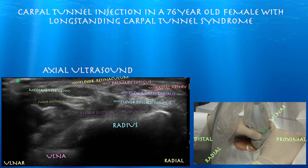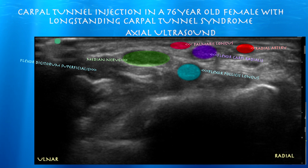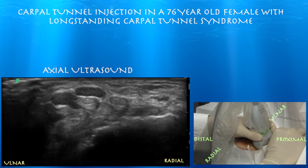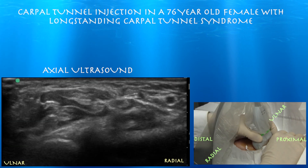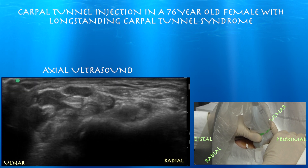Here's a detailed layout of the main tendons to be aware of during this injection near the median nerve. The flexor carpi radialis and flexor palmaris longus tendons are the tendons you want to keep in mind when isolating the median nerve. One way you can easily identify the median nerve — which appears at 12 o'clock — is to follow it as it goes between the two muscle layers of the flexor digitorum profundus and superficialis.